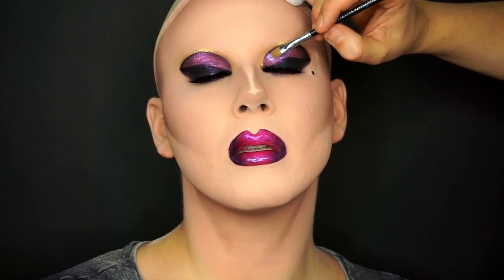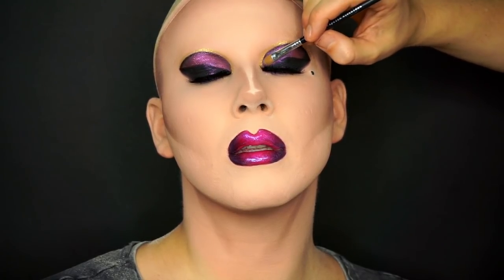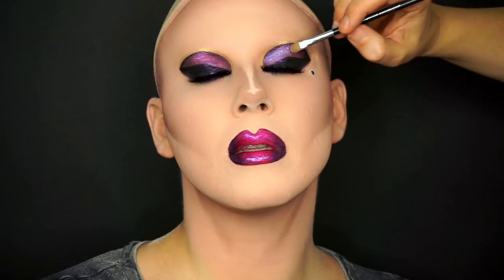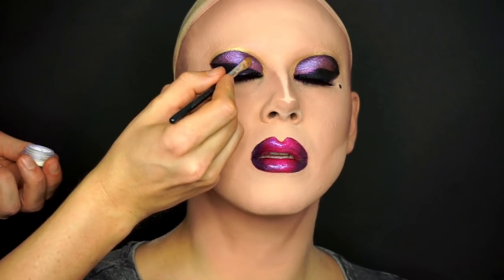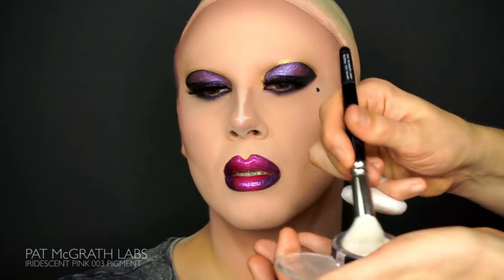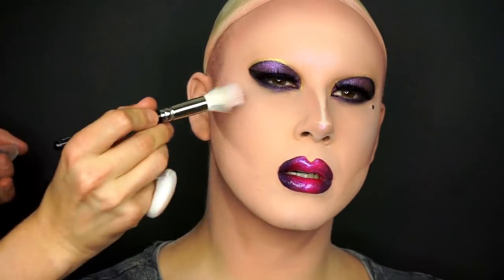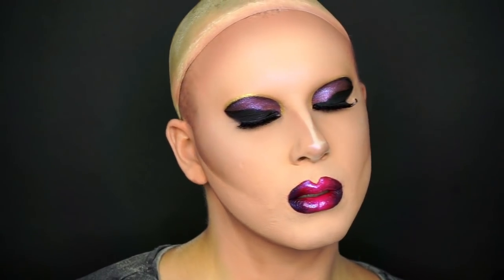The lips are done and I noticed they're just a tad more dominant than I thought. So I'm going to add some of the Violet 007 pigment to the eyelid just to balance the look out. The makeup is almost done — you just need a highlighter to complete it. Today I'm using the Iridescent Pink 003 by McGraw Labs. It has a metallic pink finish that fits this makeup perfectly.